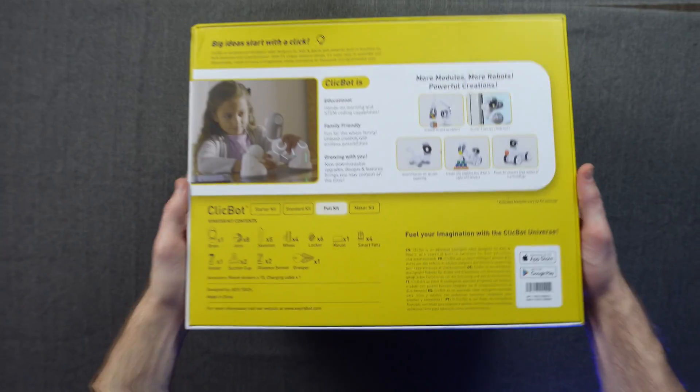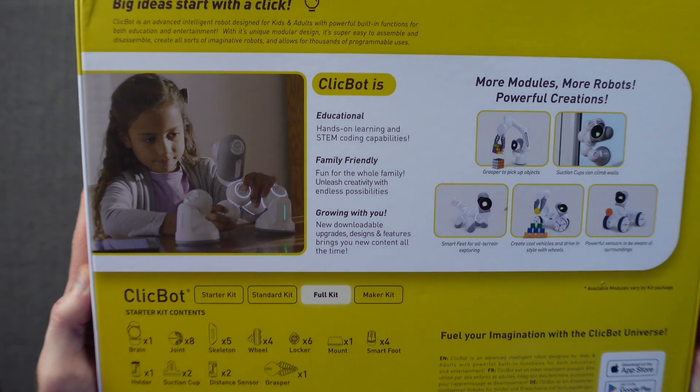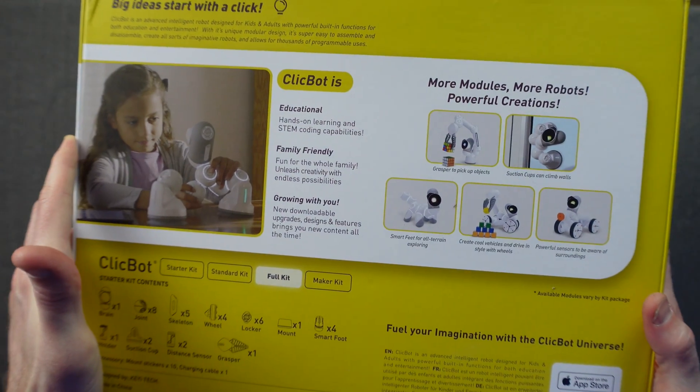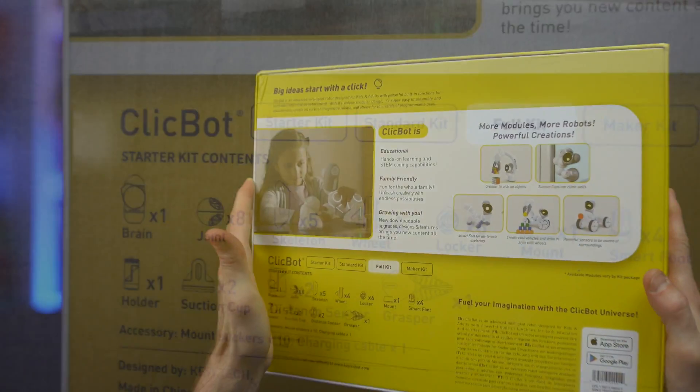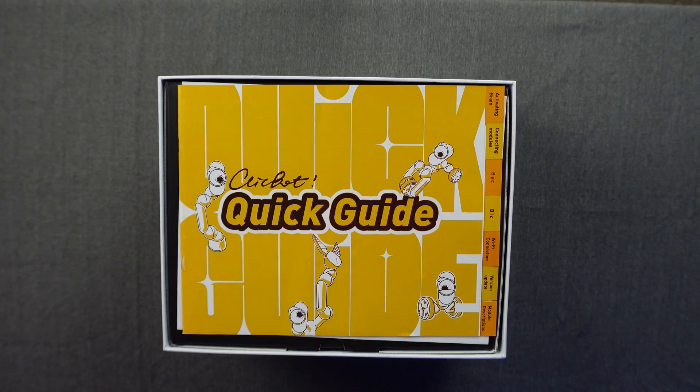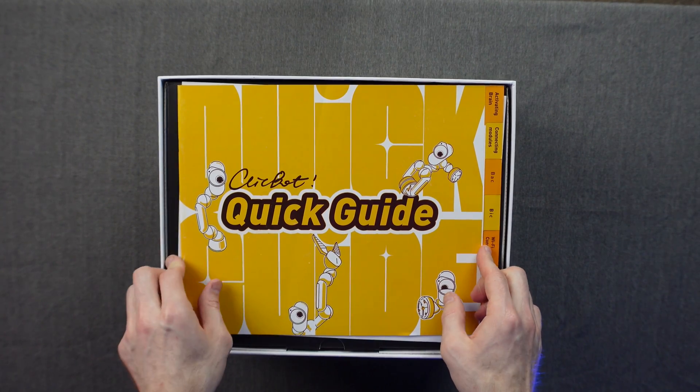Today we're going to be taking a look at the full kit. They also have the starter kit, the standard kit, and a maker kit if you want more or less options for your configuration.